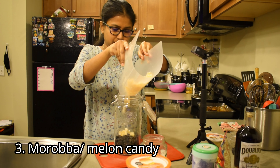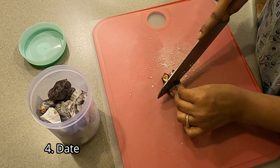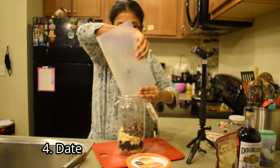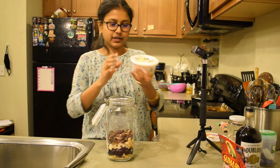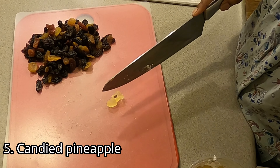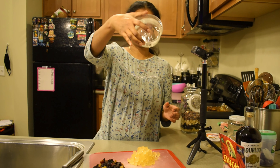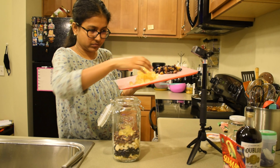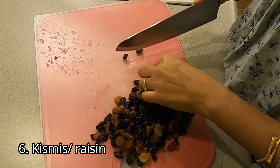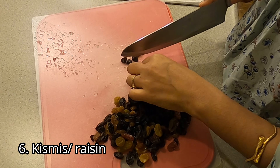I will add butter and then add the dates (kejure). I will add the pineapple — the pineapple is already cut. I will add the pineapple and dates layer by layer. You can put them in half and cut them into small pieces.